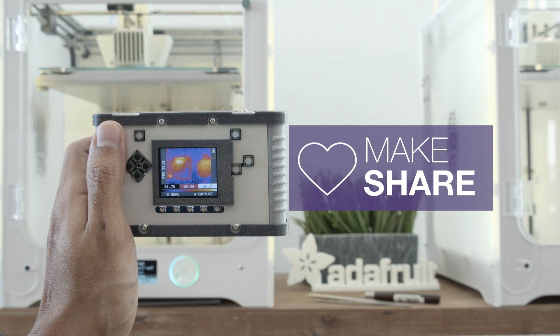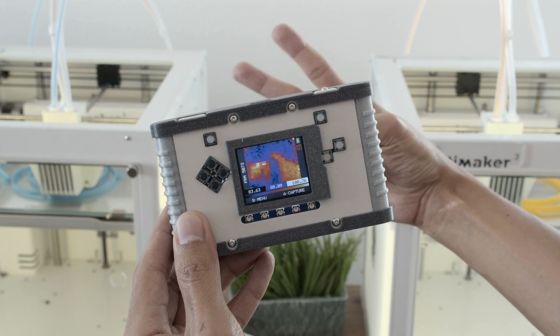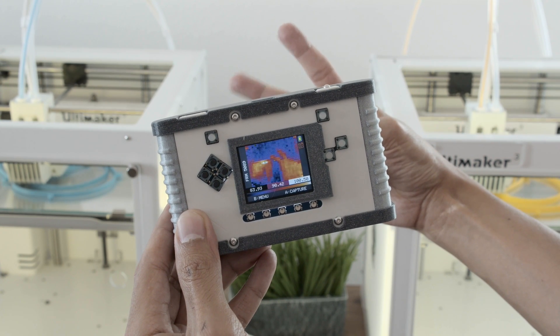So if you're looking to build a low-cost thermal imaging camera, definitely check this out. Thanks so much for watching and don't forget to subscribe for more projects from Adafruit. See you soon!